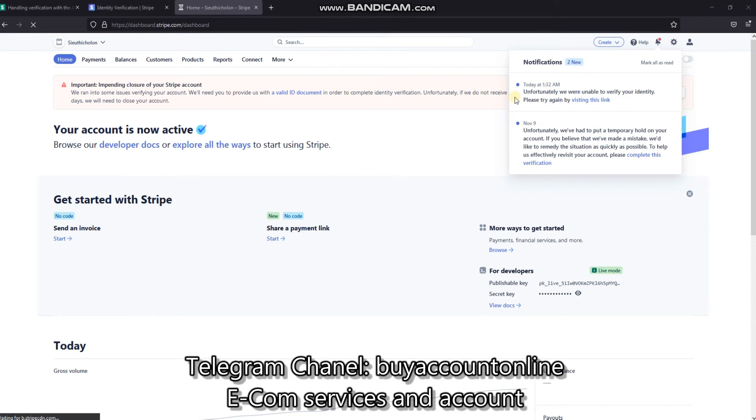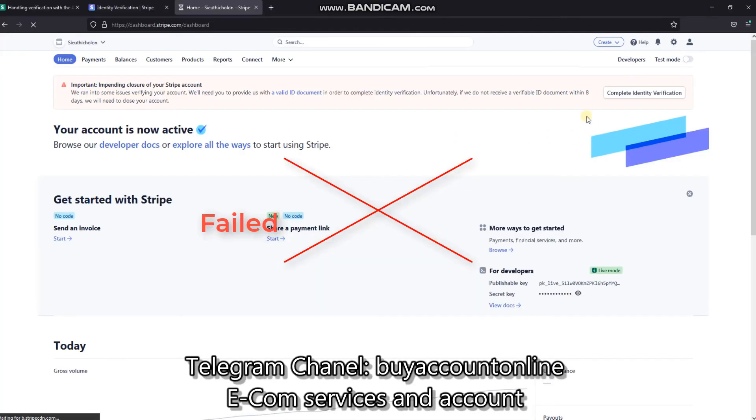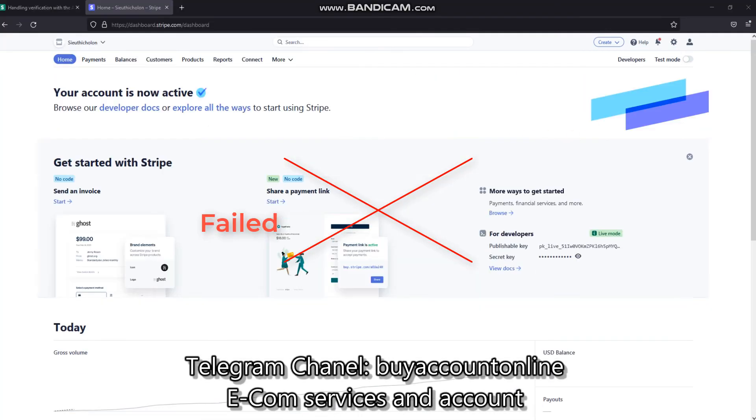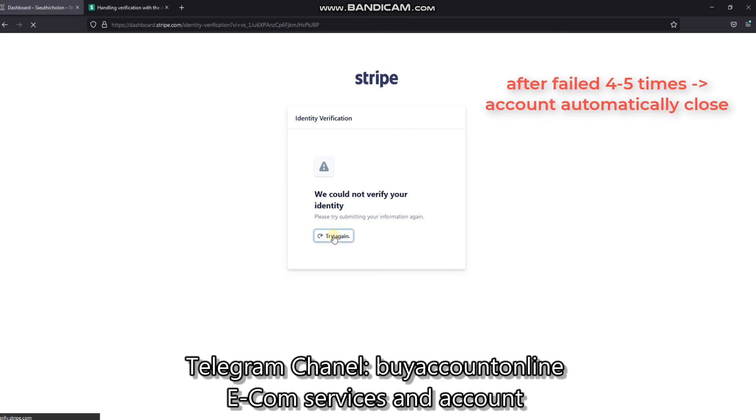If the verification failed, you'll get a message saying they are unable to verify, and the original warning will still be shown. You will need to do the verification again. Stripe allows you to try to verify four to five times. If you do not pass the verification, your account will be automatically locked.